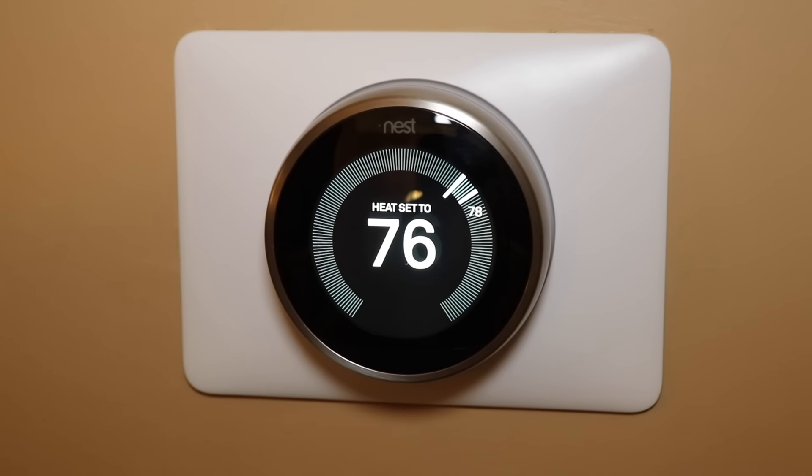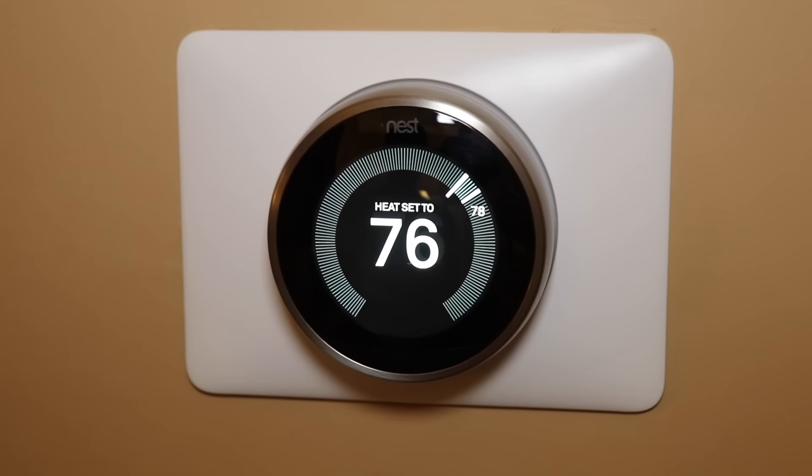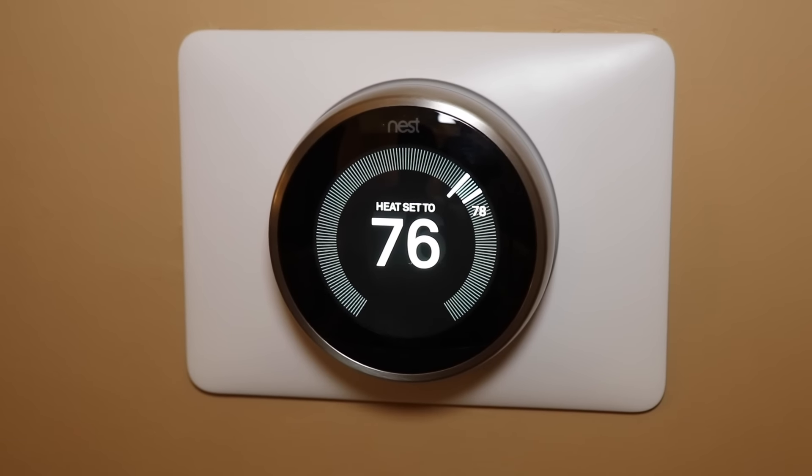Let's take a look at this Nest Thermostat. When I first took it out of the box and installed it, it took me about half an hour. It comes with all the tools that you need — it comes with a screwdriver and the plate that you see here that I put on the wall. When I took my older thermostat off, it actually had a pretty big hole in the wall, and I was lucky enough that this plate was able to cover up that hole.